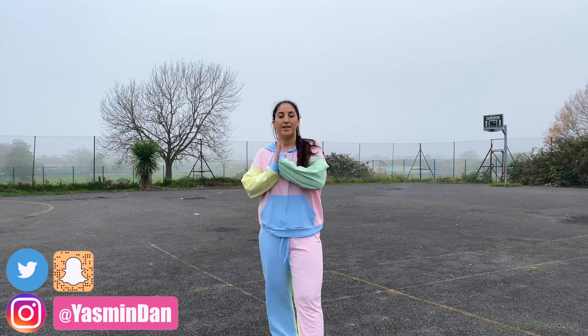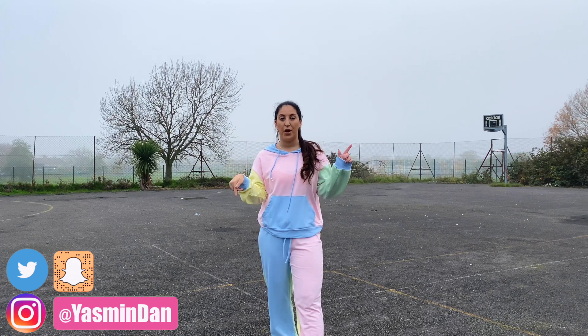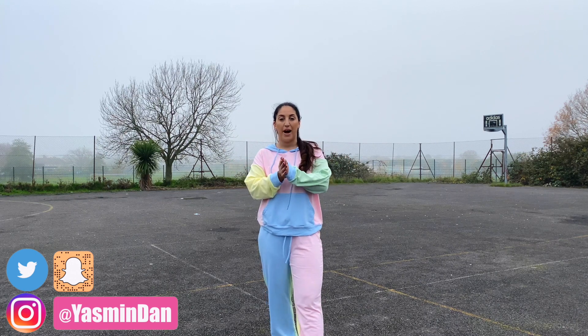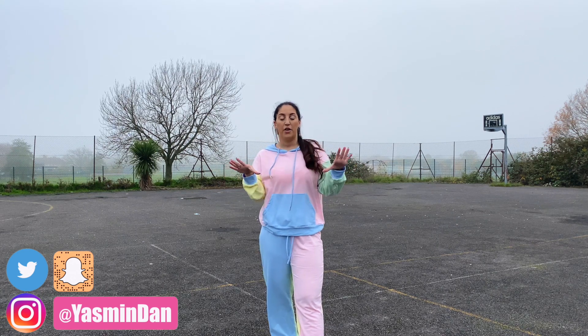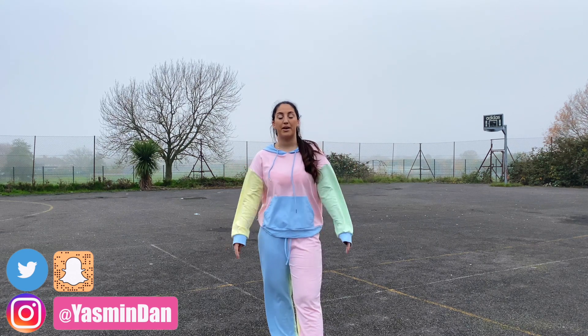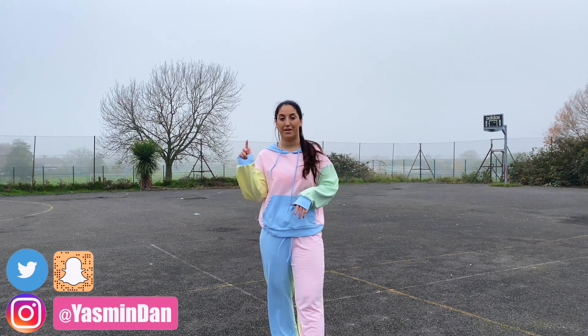I wanted to mention a few disclaimers. The first disclaimer is that the song will not be in this tutorial video — that is purely because of copyright. The dance has already been uploaded with the music. When you are ready and you've learnt the whole routine, you can go and practice with the music as many times as you need to. The dance video will be linked down in the description and it'll also be the pinned comment.